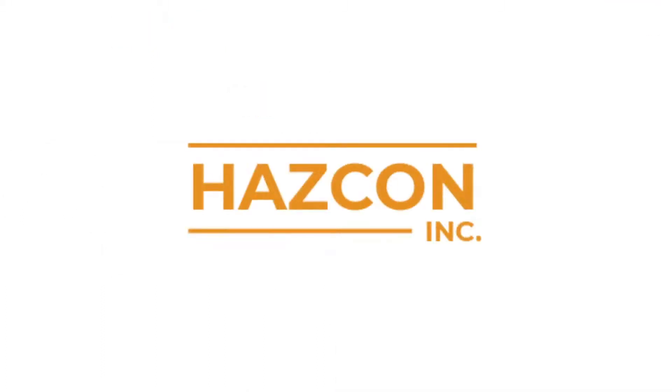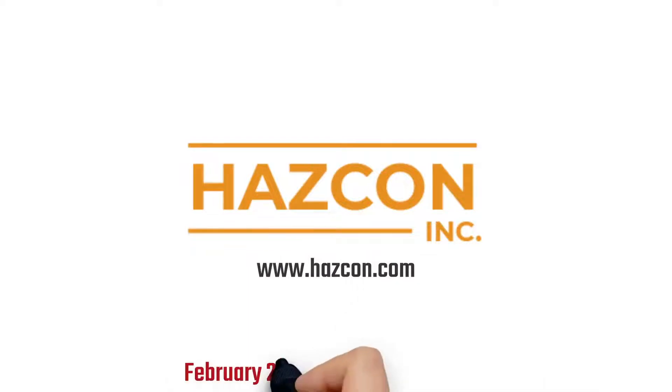We hope you enjoyed this presentation. If you have any questions about intrinsic safety, please ask the HESCON team.